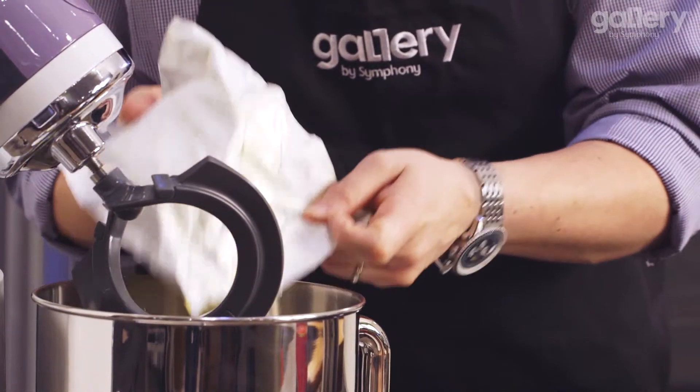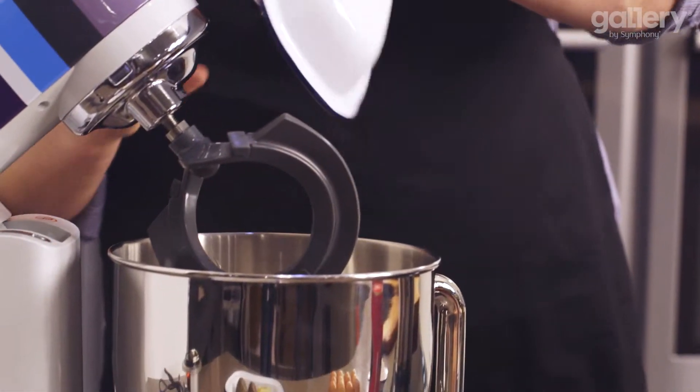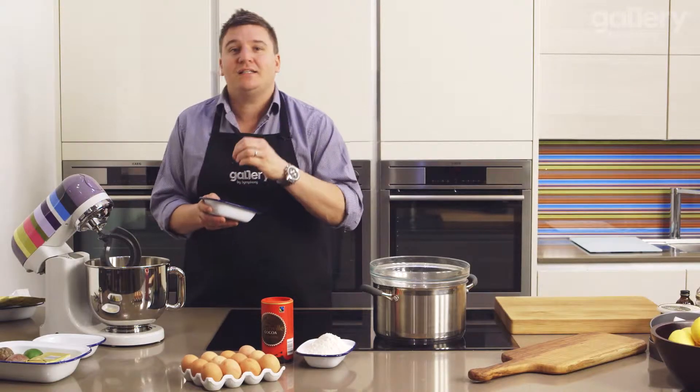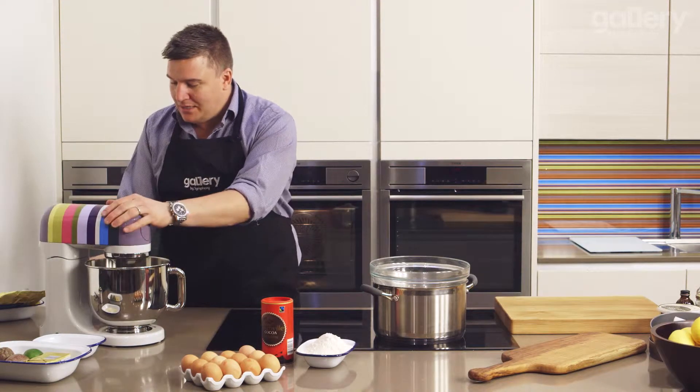250 grams of butter and then we've got 250 grams of golden caster sugar. I like to use golden caster sugar because it just adds that extra little dimension of flavour. So in with our mixer and we're now going to beat this until it's really light and fluffy.